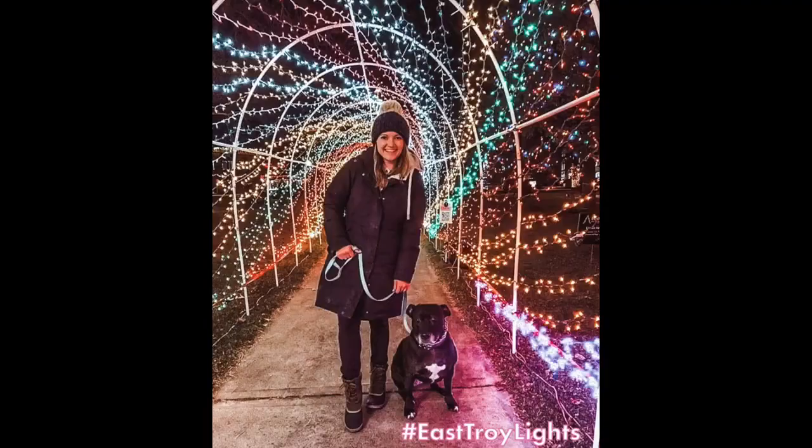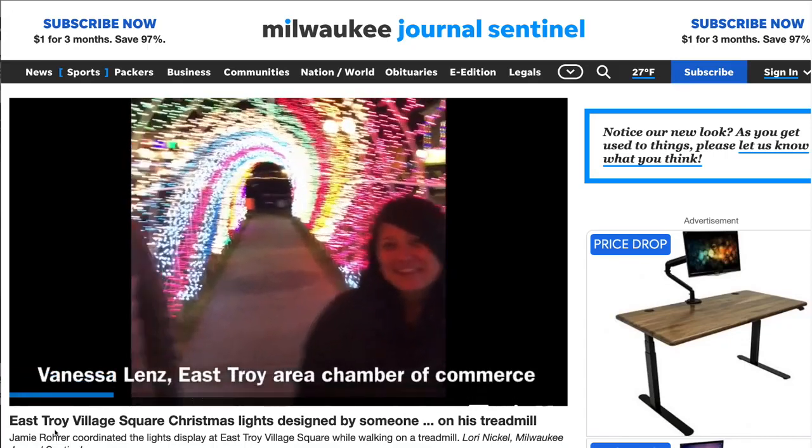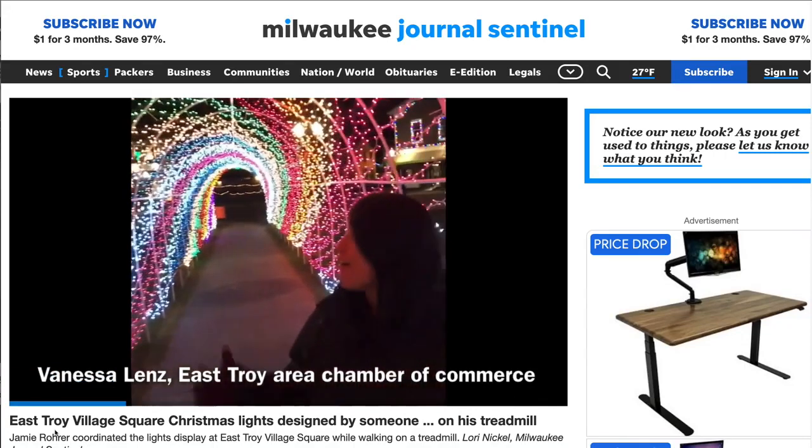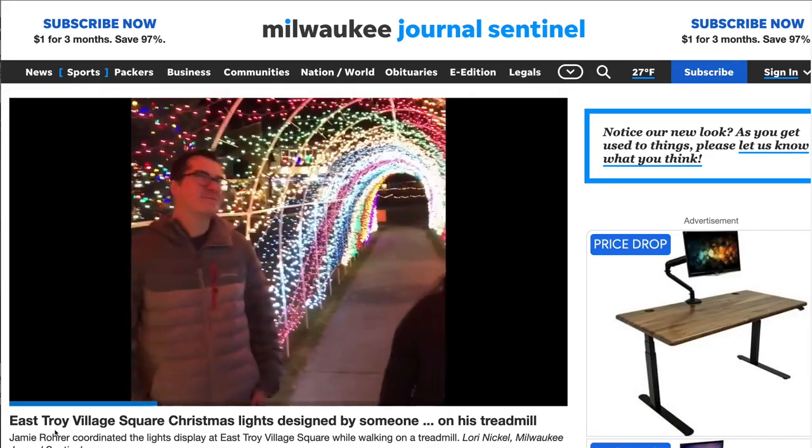And the selfies — oh my goodness, the selfies. We even happened to bump into a journalist from the Milwaukee Journal Sentinel. She loved the show and wanted to interview us. But the real magic was just getting to be in the moment.